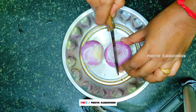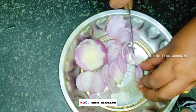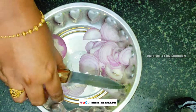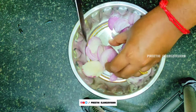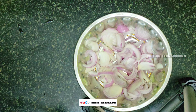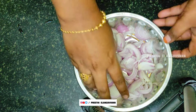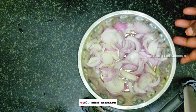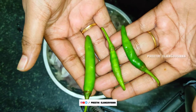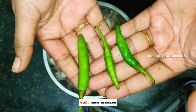There are onions. We are going to cut two onions. We are going to cut one end of the onion and wash it again.